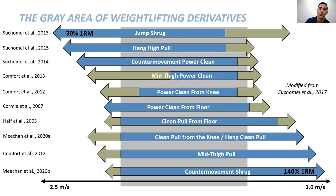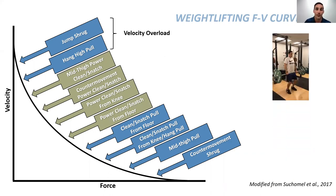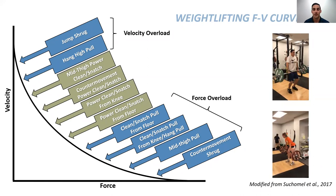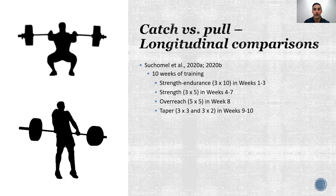We wanted to study this further because with our force-velocity curve, we have the ability to provide a velocity overload stimulus with something like a jump shrug, but also a force overload stimulus with something like a pull from the floor. Taking this into consideration, there are phase-specific demands for each training phase — whether it's strength endurance, strength, or strength-power. Our follow-up study used 10 weeks of training: the first three weeks were three sets of 10 performed as cluster sets (sets of five with 30–40 second rest), the following four weeks were a general strength phase of three sets of five, week eight was an overreach, and then a taper with three sets of three and three sets of two.